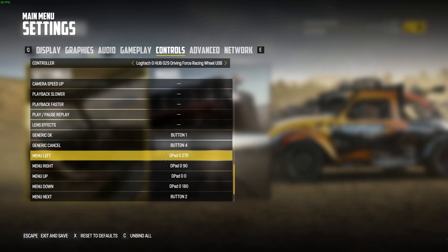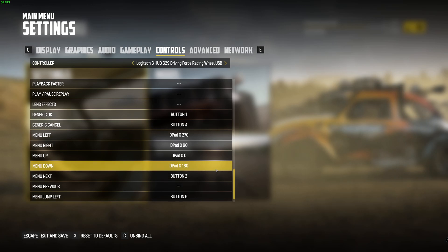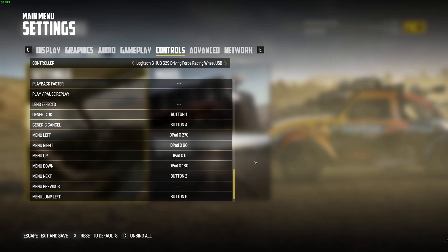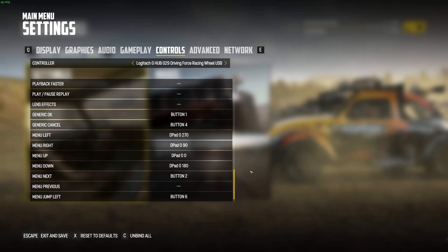There were a couple of other ones I did need to change — the menus. With the menus, just change those to your d-pads on your steering wheel, which is quite helpful for the main menu if you don't have a mouse in reach.